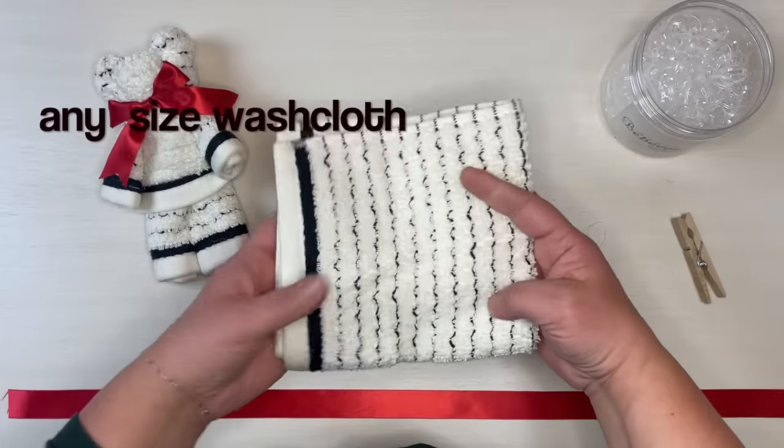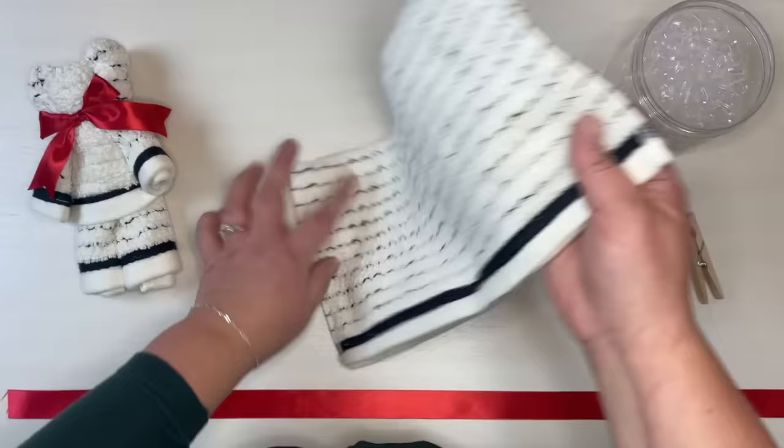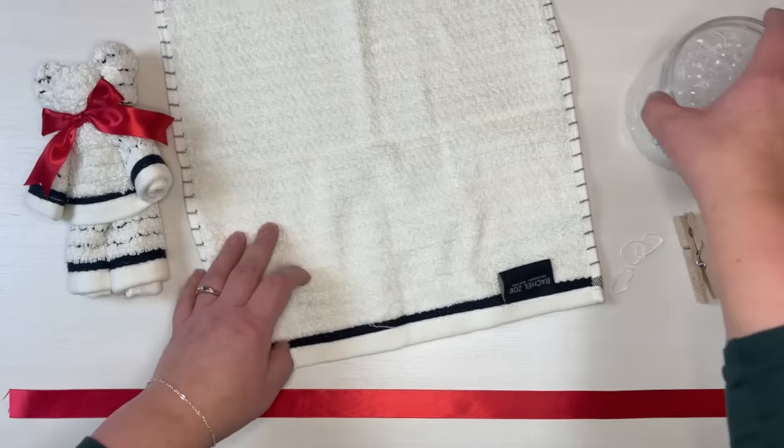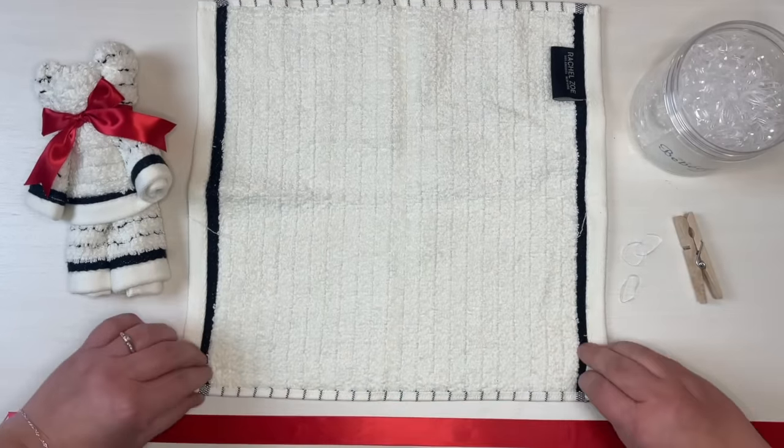We'll start with the washcloth just straight out of the package. I like to start with it without ironing or pressing it, just so that I can see the lines that were made. It kind of helps me to make my lines.